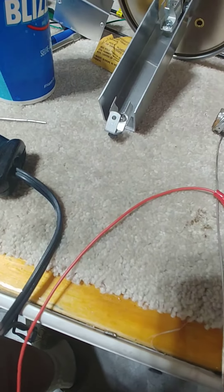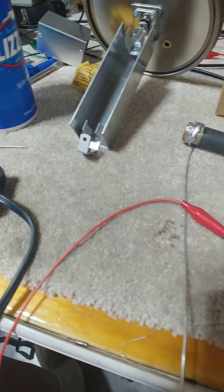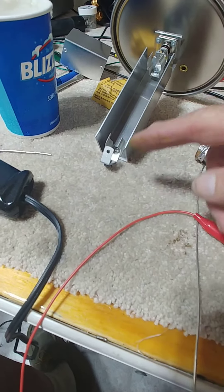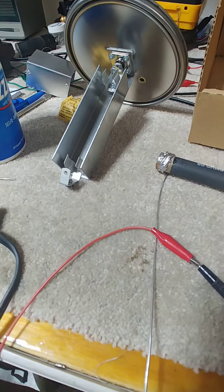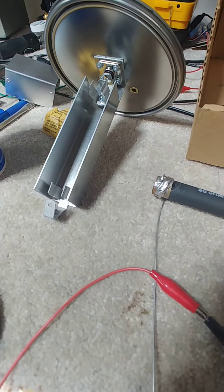A whole lot better than this little spring clip which kind of just grabbed it. So now we're going to go ahead and modify the internals so that this resistor can lay horizontal and the wires will come up to the top. When we do that, I'll show you the final configuration that I have.